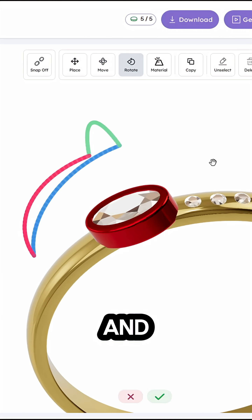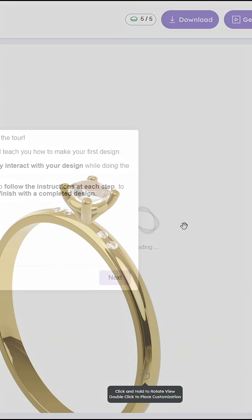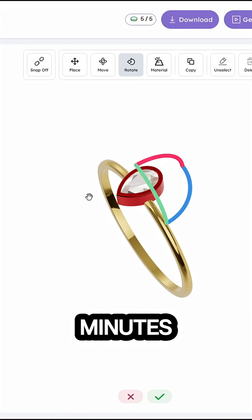It is very user-friendly and really easy to use, unlike complicated 3D software. It also features interactive design guides, which teach you to design jewelry in just a few minutes.